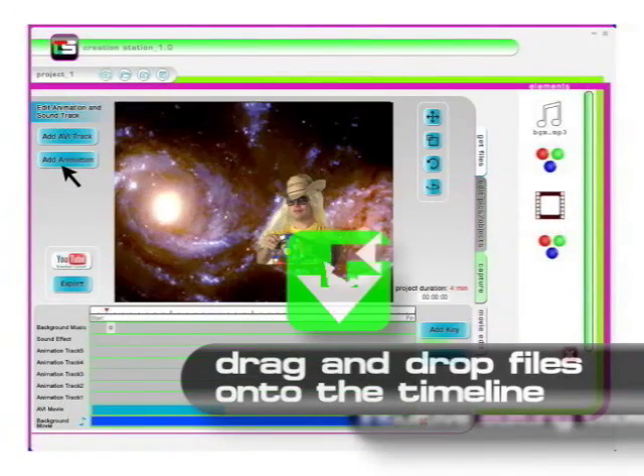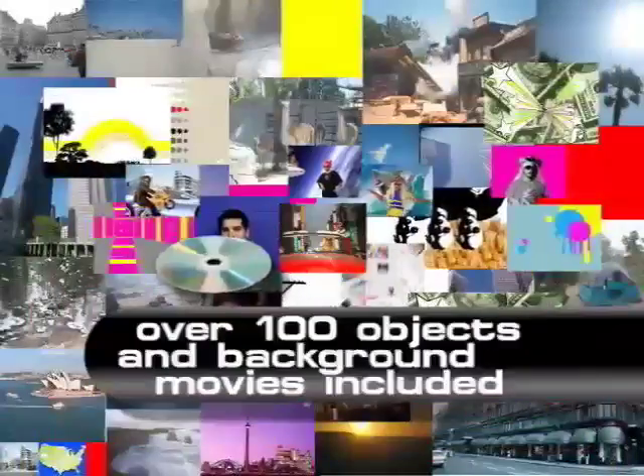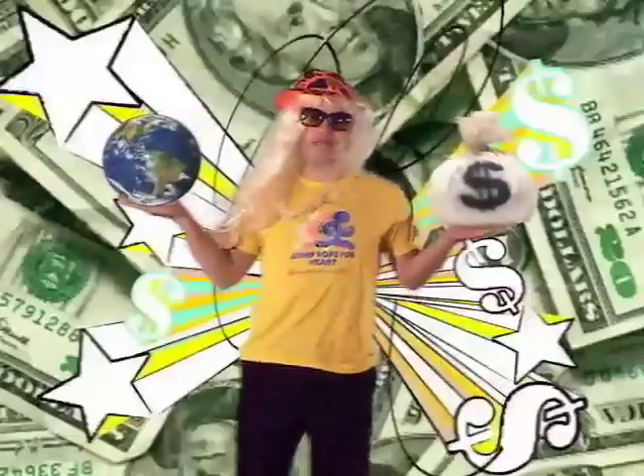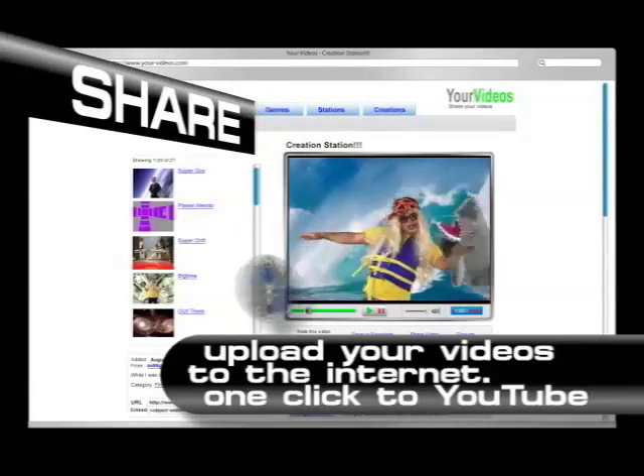Drag and drop your new files into the timeline. Put your green screen footage in any environment. The included bonus CD comes with tons of content to use in your video. Software includes a one-click upload process to share with your friends.